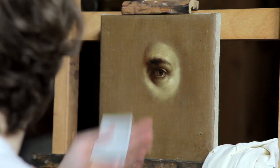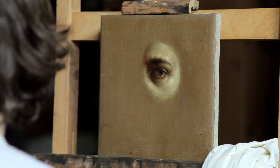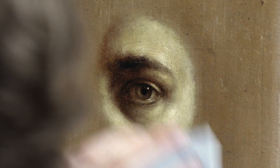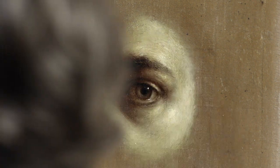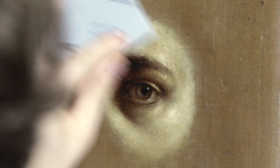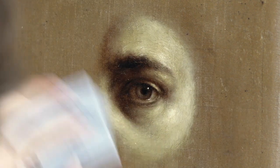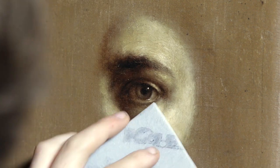Once it's dry, I have very fine sandpaper and I just sort of wipe it down very carefully, because it's not about creating texture through the sandpaper in this case. It's more about it accepting the oil paint here — so just so the next layer sticks.